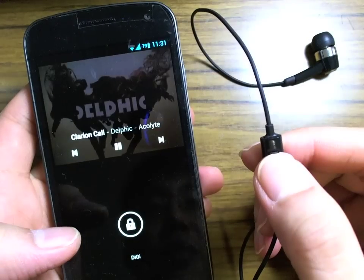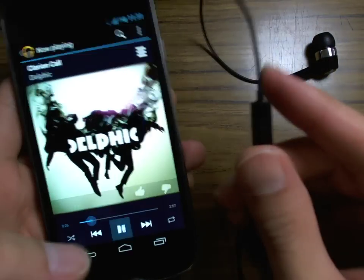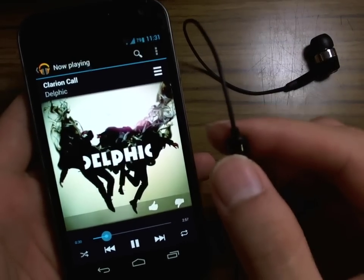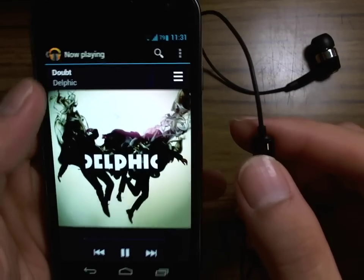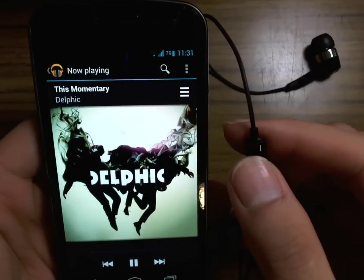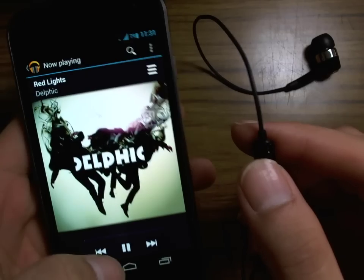I can start playing music and stop playing music. Another thing you can do is skip tracks by double-clicking on the button. If you pay attention to the tracks up here, you can see that I'm able to skip forward through the album.